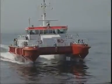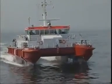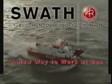With a new SWATH generation, the company has extended its product range by a further high-tech ship.